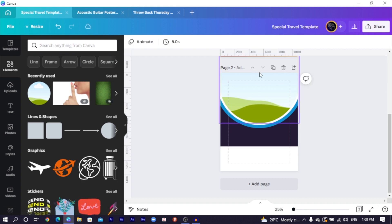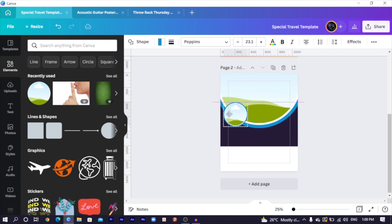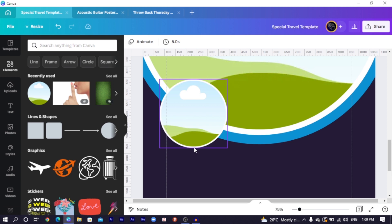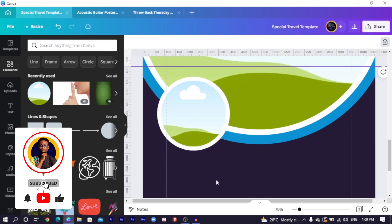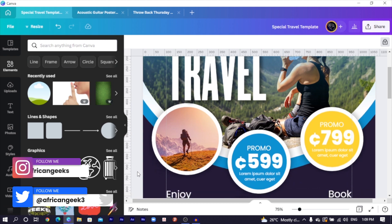Now we have these circles. I would select all the circles and duplicate them, reduce the size, and position this one here. You can see that's what we have over here. But in this case we do not have this blue circle. So I'll remove it and just increase the size of this. You can see how it's looking. We added some slight shadows — only if you can notice it.